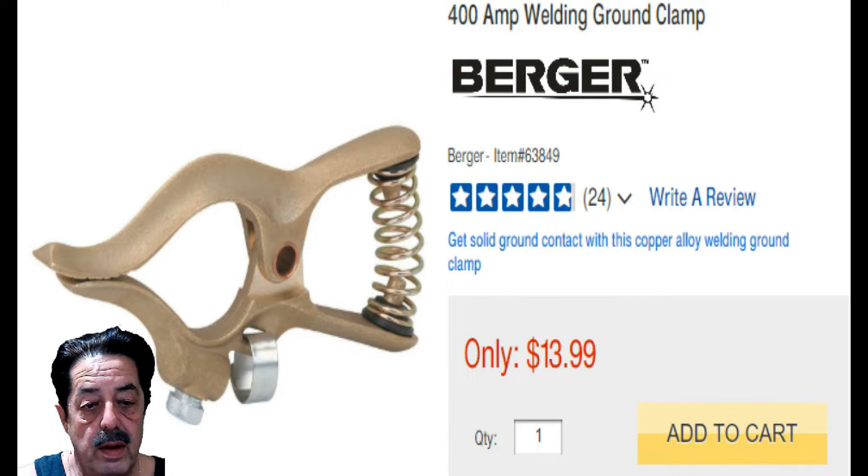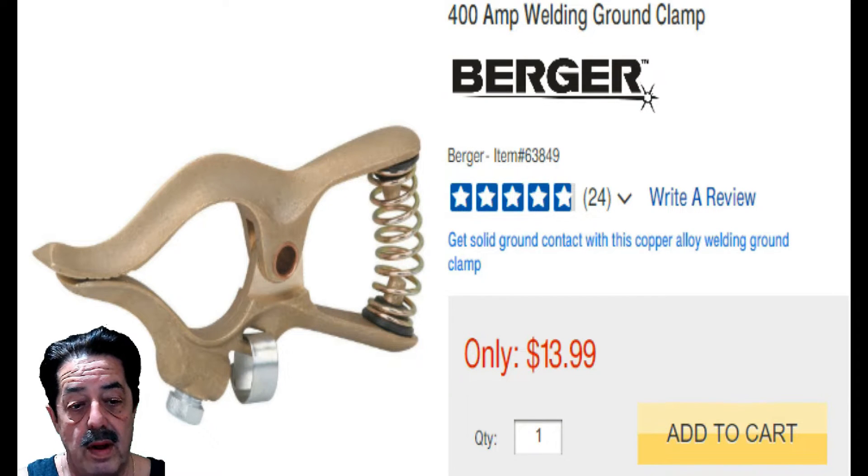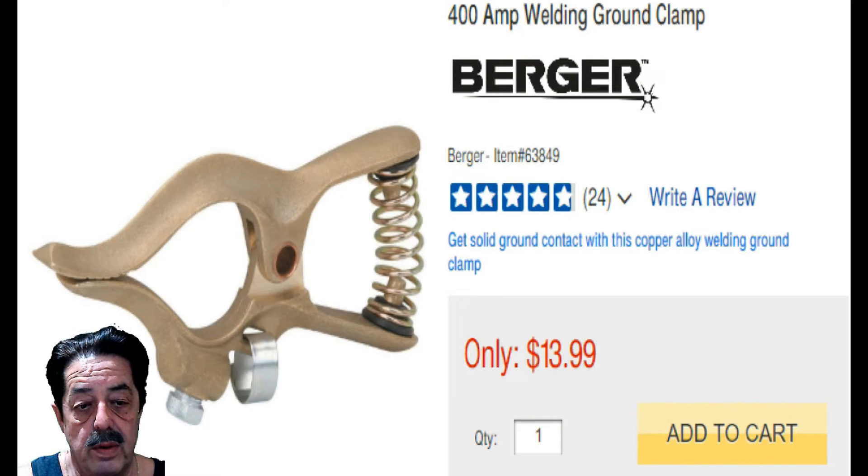Do I buy MIG wire and welding rod from Harbor Freight? Sometimes, but most of the time I get them from a welding supply store for higher quality — I've done a whole video on that. I might get mine from AirGas, but I have bought from Harbor Freight in a pinch and they work fine. For really dirty material, I use Lincoln Super Arc — it's got better penetration and welding ability where I can't do proper weld prep.